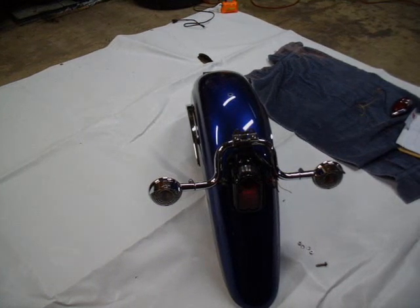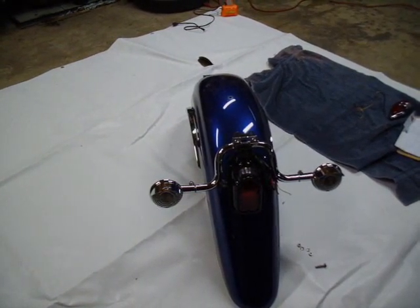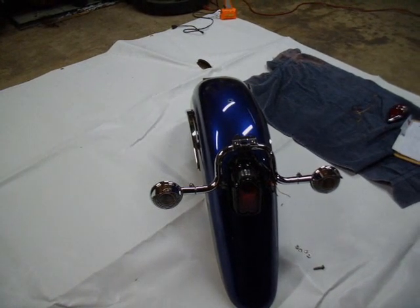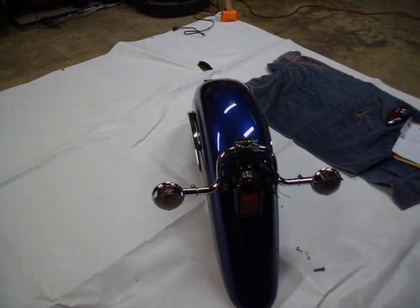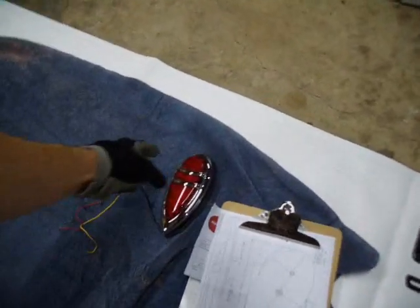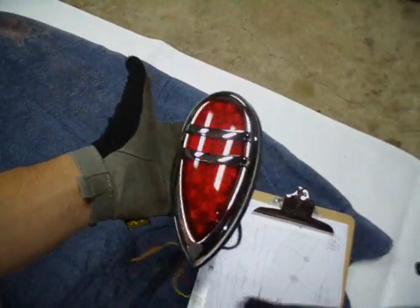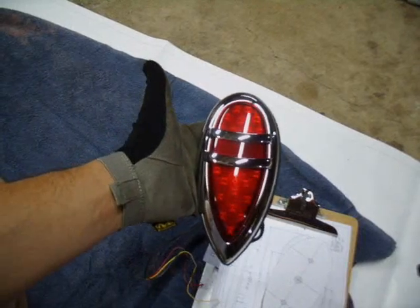The turn signals — I have the new turn signals ordered. So these old ones are going to have to just sit on there for a little while, probably a week or so until the new ones come in, and then I'll do another video for that. So what we're going to do tonight is put on the new one. And here it is — this is a 1938-1939 Lincoln Zephyr tail light.